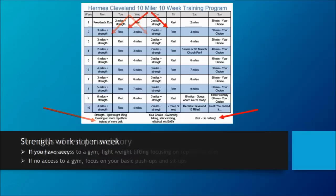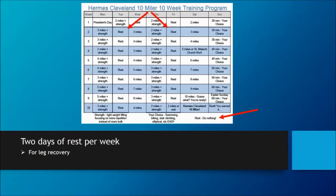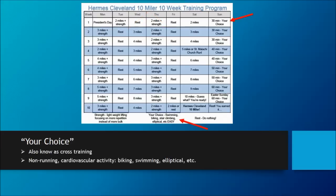You'll notice two days of rest are also built into the program — this is intentional. It's important to allow your legs to recover, especially early on in the program. If you'd prefer only one day off or even no days off, just make sure you go easy on those days instead. The last part of the program is the 'your choice' aspect, which many runners call cross training. It's a non-running activity that still gives you the cardio workout of a run but without the stress of running. This could be swimming, biking, using the elliptical, or even doing some stair climbs — it could even be walking. The focus here is not on the mileage so much, but the time you're doing it.